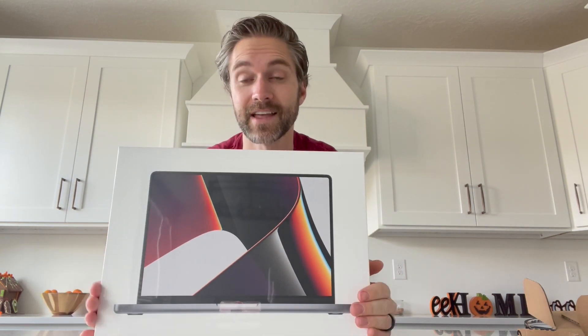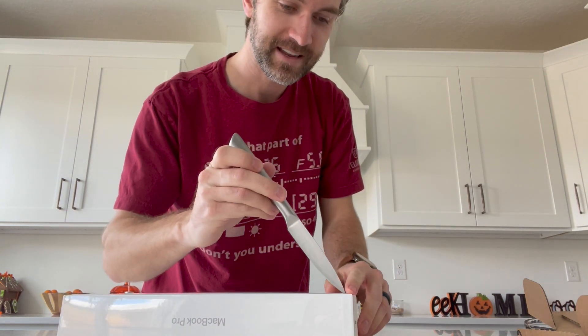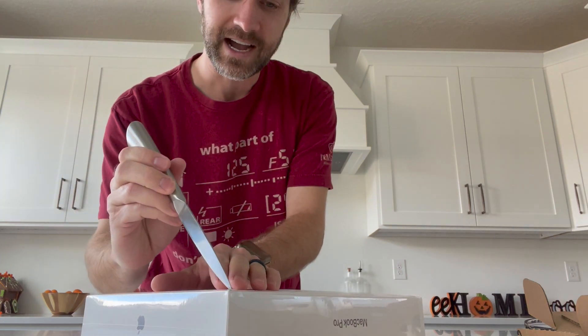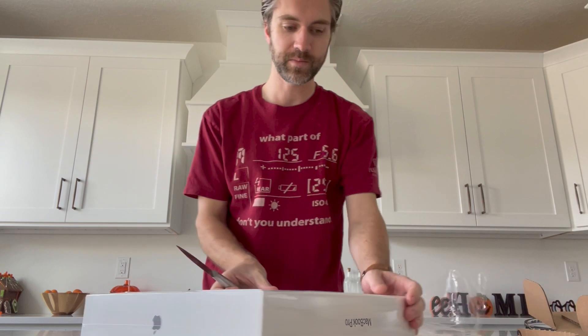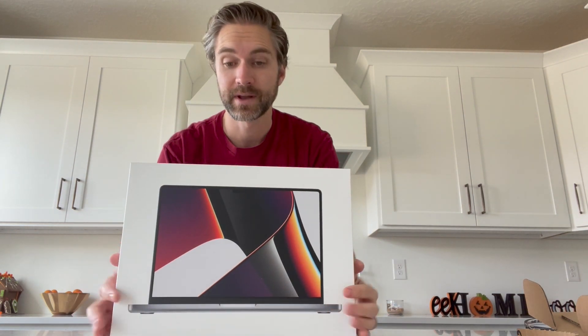Let's go ahead and open this up and see what this new computer looks like, and then I'm going to show you guys some video editing. I didn't order the M1, although I have many film peers who did. The reason was, as soon as the M1 was announced, I heard through the grapevine that they were going to come out with a souped-up version not too long after. And here we have it.